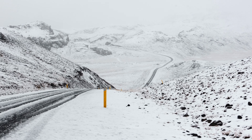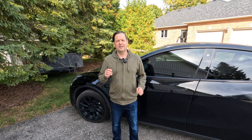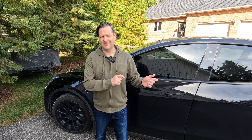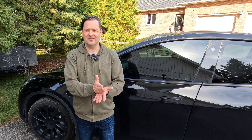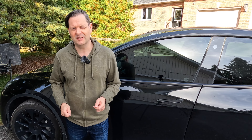Hey, it's Electric Canuck. Welcome back to another video. It has been a while. As I shoot this video, it is October 1st, and if you live in the Northern Hemisphere, you start thinking about... something that's coming. It starts with the letter S, has four letters, and you shovel it. That's right — Snow. Snow is coming. And when snow's coming, you want to make sure that your Tesla has some really great all-weather mats or winter mats, so that's what we're going to talk about today.